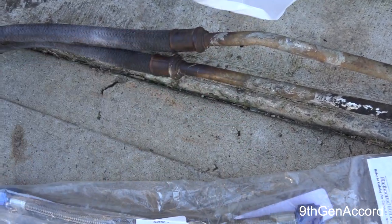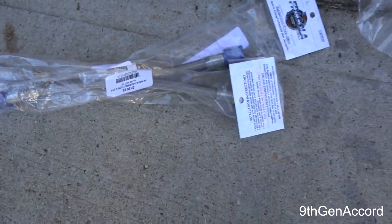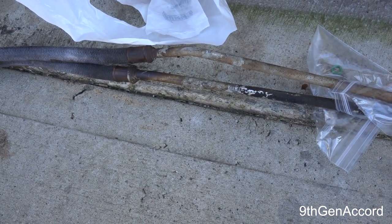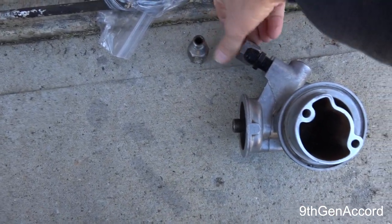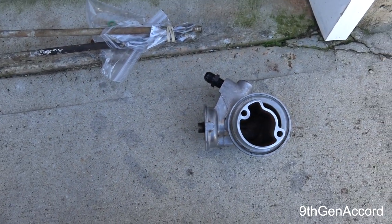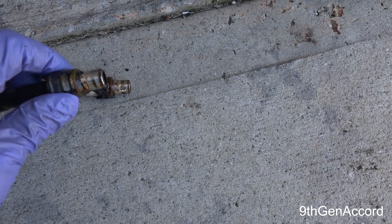I'll cut both of these lines and put the fittings in. I'm leaving the other side the same. This isn't going to be a full step-by-step how-to because it's too frustrating to hold the camera and do all this underneath the truck, but I will show each section as I go. First thing is getting rid of the old fittings. I'll use the blue monster tape, install both fittings, and be right back. The fittings are on now.